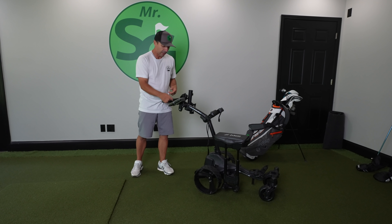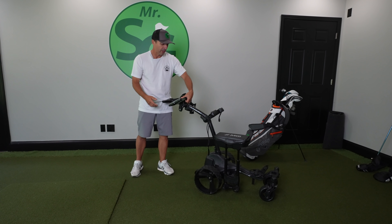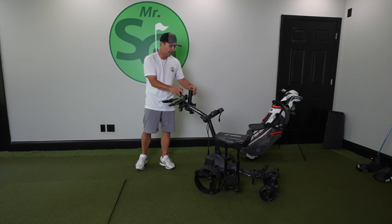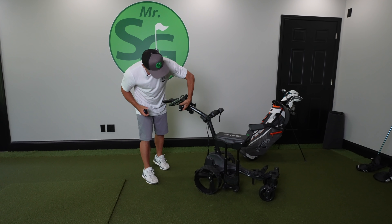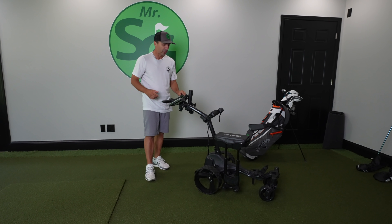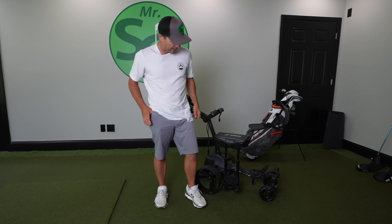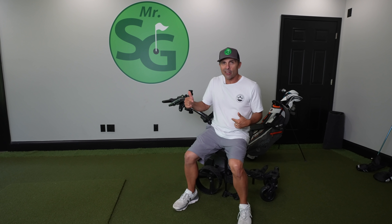This one has a scorecard holder here, with these little added accessories for balls and stuff like that. There's an umbrella holder, a drink holder over here, and this clip can hold a scorecard, pencil, things like that. And as you can see, this one has a seat on it — seat goes on this side, not the other side.